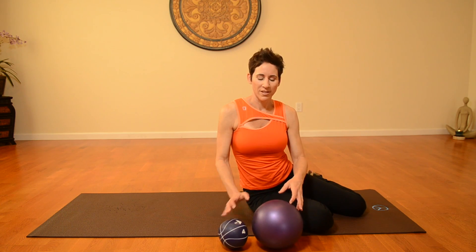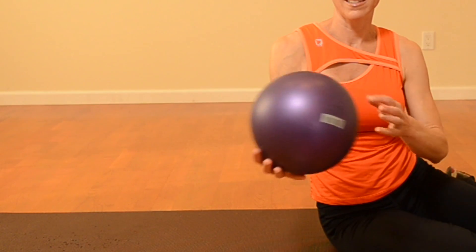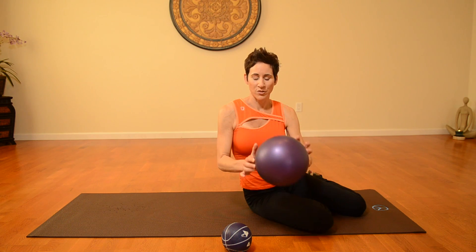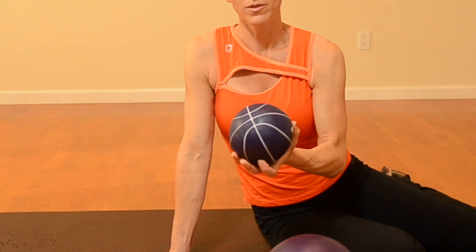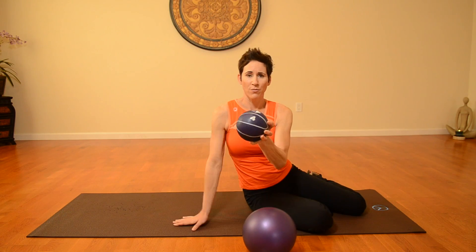I've got two different balls here. This one's just my son's ball that you can use for the inner thigh, and I'll demonstrate with it. Here's a smaller one — you could use a small soccer ball, or in this case, this is a four-pound ball, so if you want to add weight, you're welcome to do that as you get stronger.